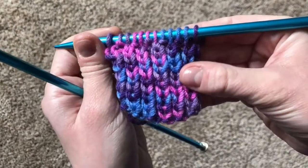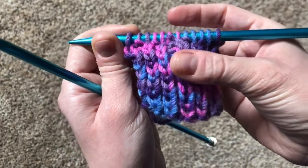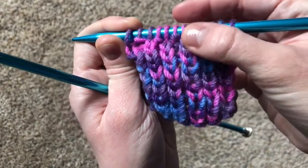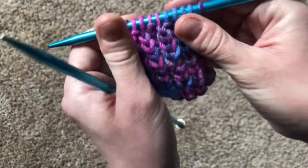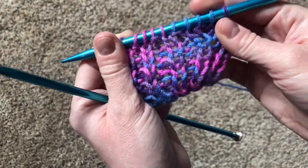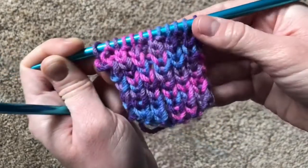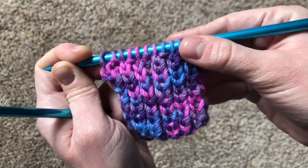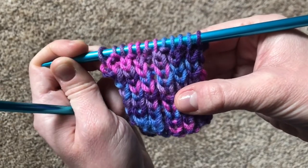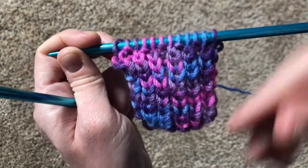This is what it looks like when you work the rib stitch for a few rows. As you can see, the bumps are all on top of each other, and so are the Vs. It kind of makes these stretchy little rows and ribs, which is why it's called the rib stitch. The point of the rib stitch is that no matter which stitch you're doing, the bump always ends on the same side of the needle as the one before it.